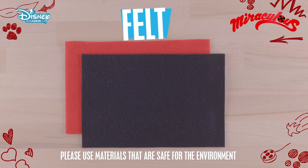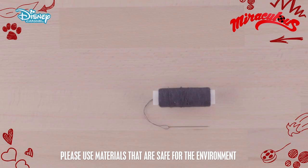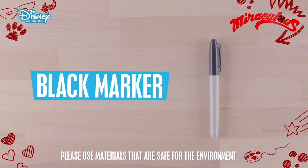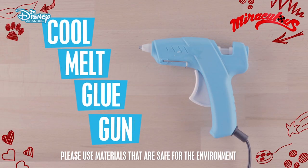To do this you'll need black and red felt, black ribbon, hook and loop fastening, needle and thread, a black marker, a white marker, a plastic cup, scissors, and a cool melt glue gun.